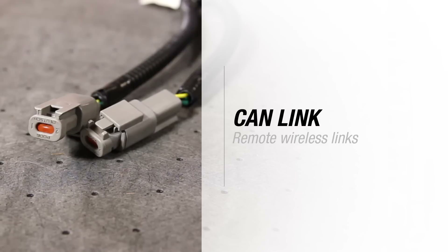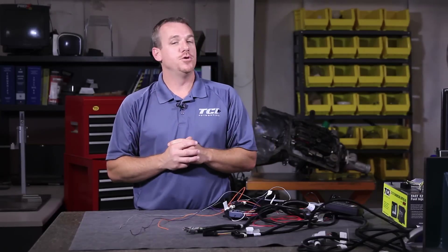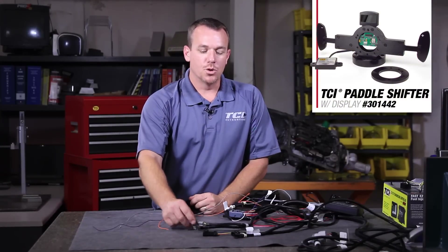Now to our pre-terminated ends. This is the one that gets the most common questions — it's labeled CAN Link. These are remote wireless links designed to work in two applications. One, if you opt to go with our TCU paddle shifter option, these will allow you to wirelessly communicate with your paddle shifter, which will give you manual control over the forward gears.